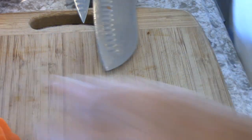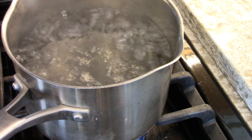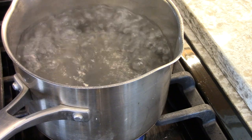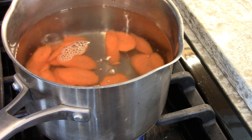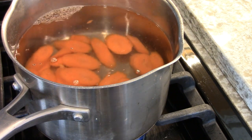We're going to sauté the zucchini. The only reason I'm boiling the carrots is because if you sauté them they shrink up too much, and they will look much better boiled and then thrown in with the zucchini once it's just about cooked al dente.